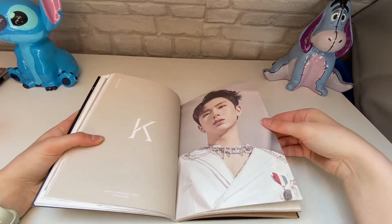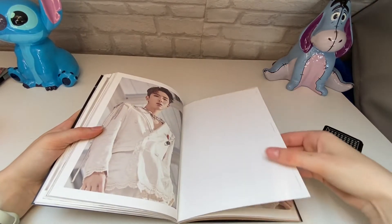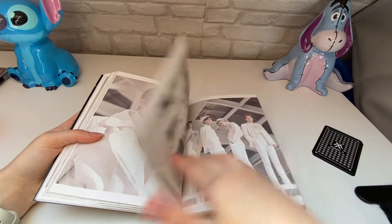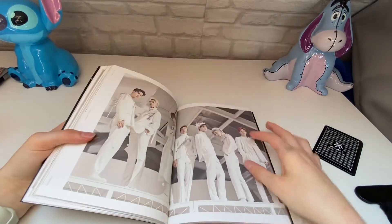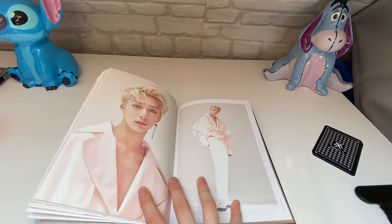And then Kihyun. There's a lot of pearls on these outfits. They're all here, and I think it's them all again in a different concept — oh, I like this concept.